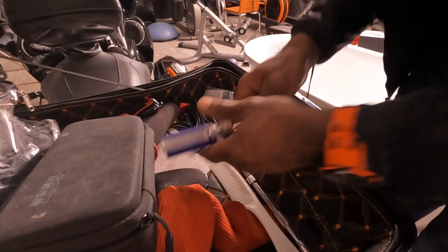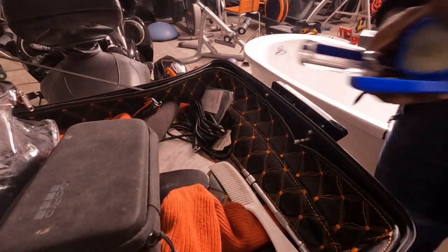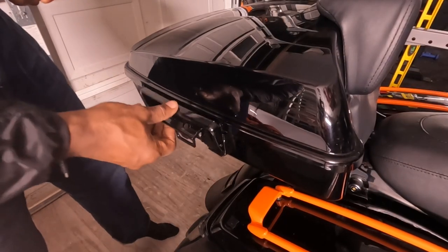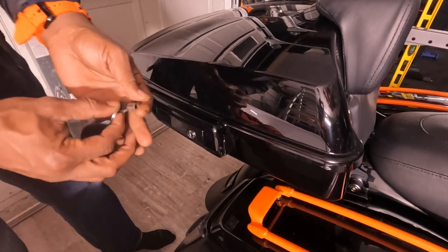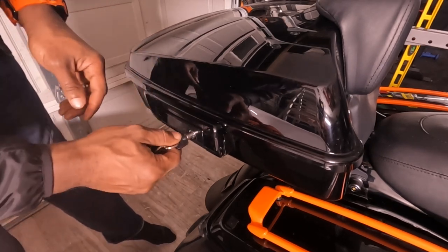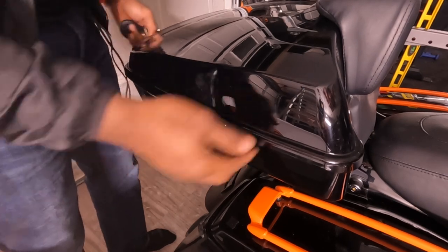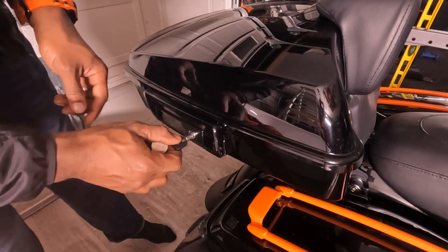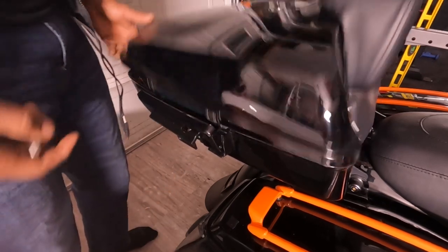All right, let's give it a test run and make sure this thing works. We got this opened up — that opens it. That locks it — perfect! One key, guys, one key. And that opens it. There you have it, that's what I'm talking about.